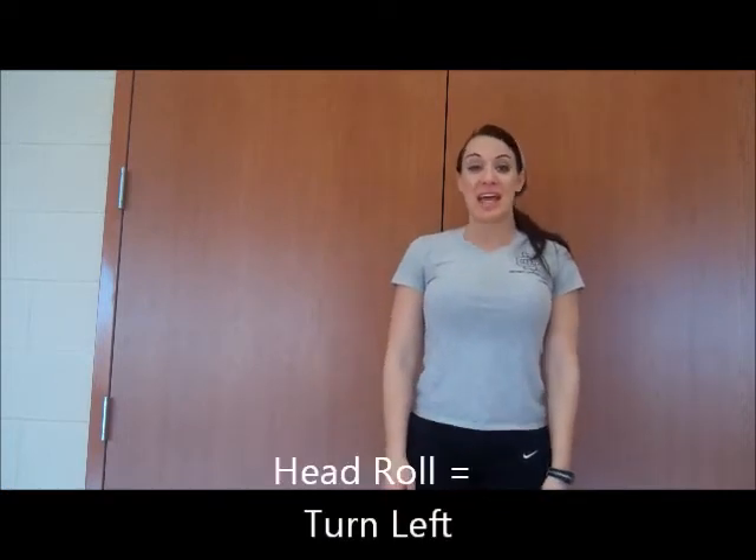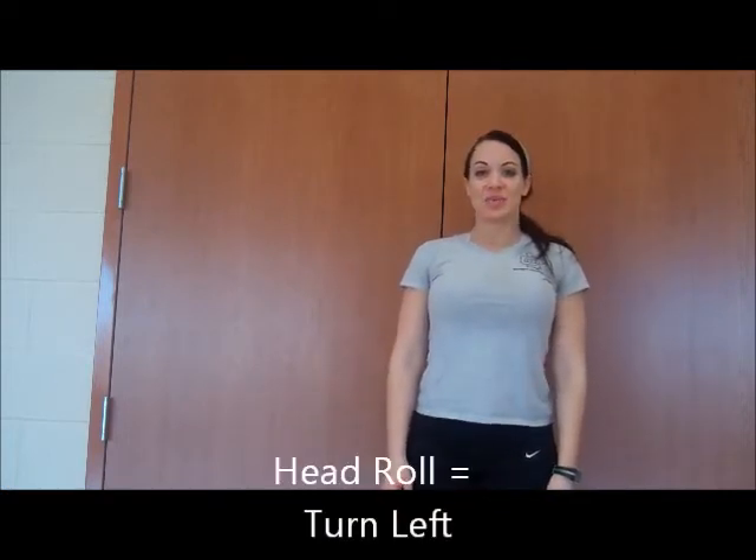Hi guys, Misty Catboy here. So for your waggle dance, to be able to interpret it, you're going to need to know which step is which. Let me give you a brief introduction. One step that we do is a head roll. The head roll in the dance will look like this.